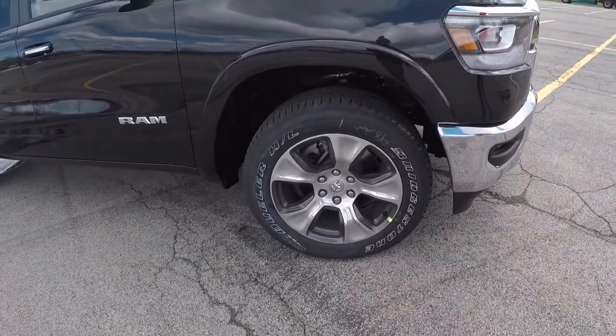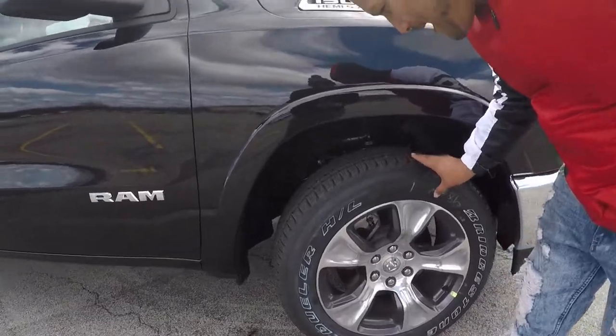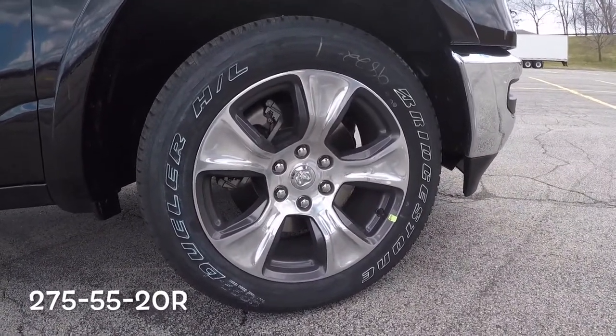Let's get to the wheels, Jose. What kind of wheels we got? The size? I think 275 — 275/25/20.